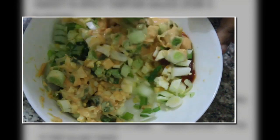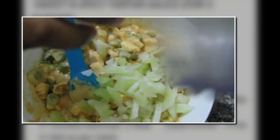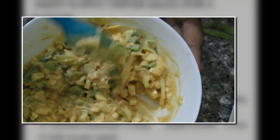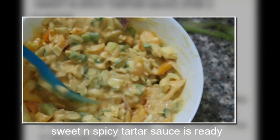I'm adding a celery stem to it — if you are allergic, please don't add it. Mix it well, then add yellow capsicum and your tartar sauce is ready. The next step is to make the patty.